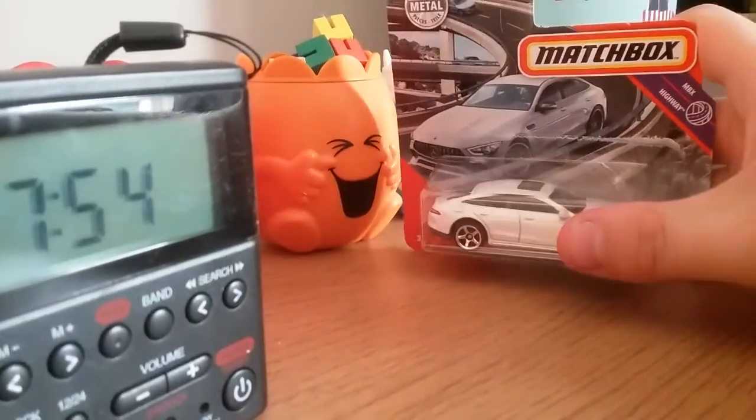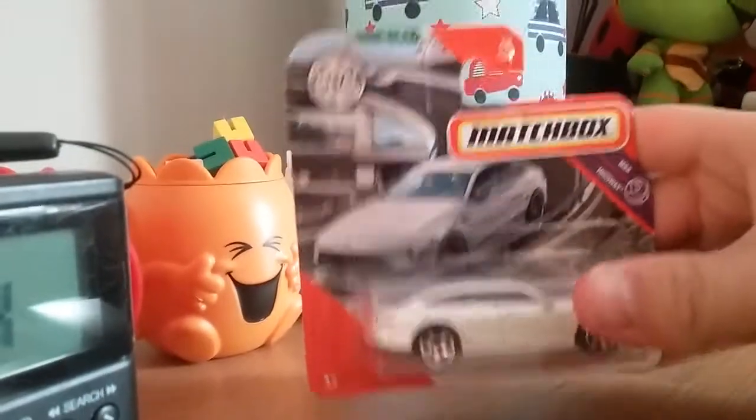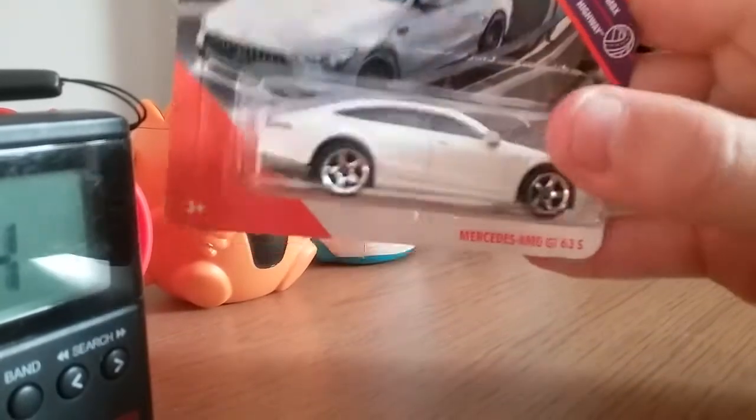Hey guys, please like and subscribe if you're new. This is a new Matchbox car — Machides AMG GT63S.